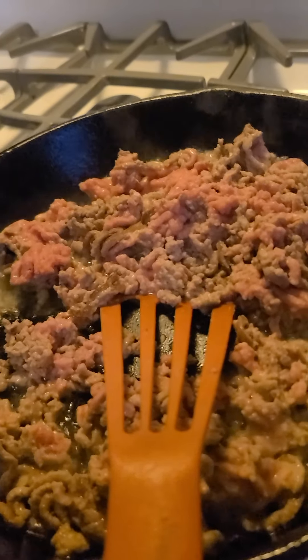Friends, look at this brain. Just kidding, it's turkey. Let's grind up those greens!